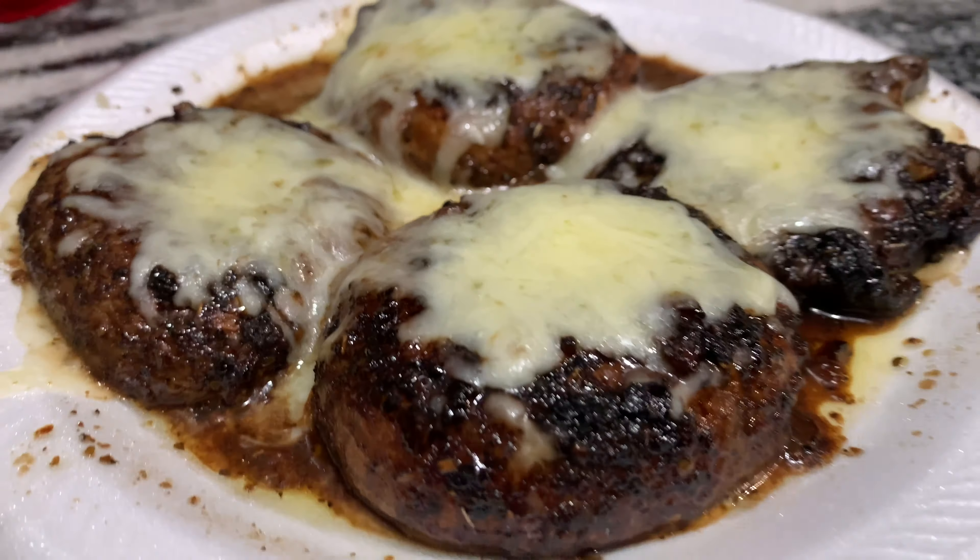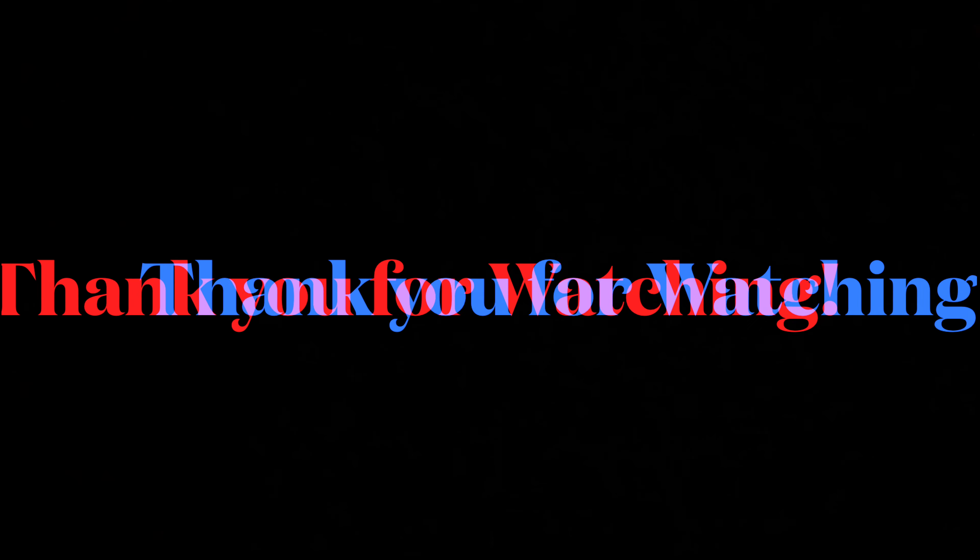Thank you guys so much for watching! This was so spur of the moment — look how good it came out, I'm so proud of myself. If you have any suggestions or anything you'd like me to try making, just leave it in the comments down below.